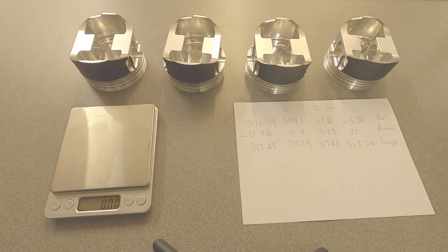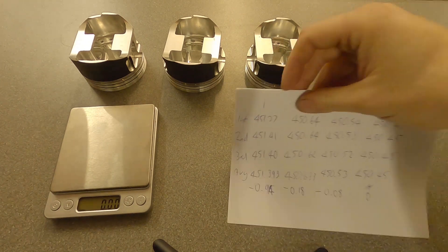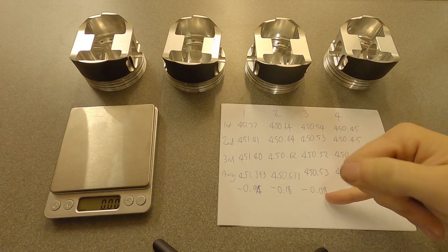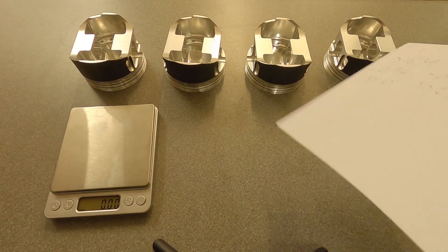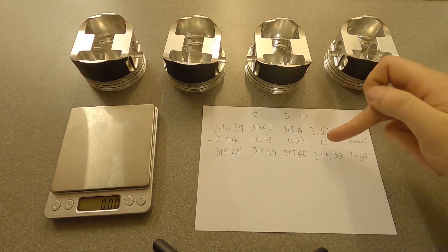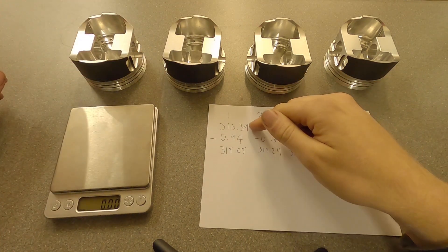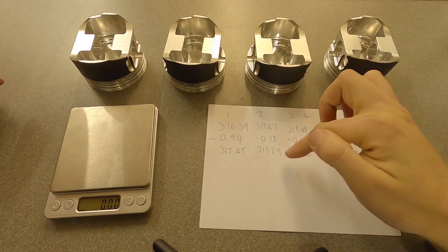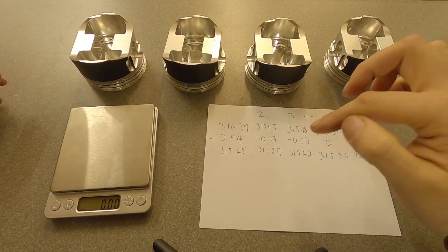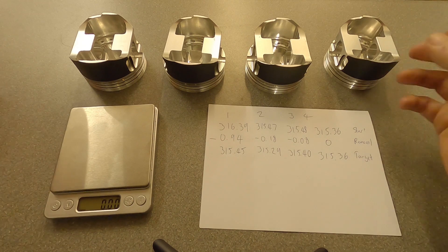I've put all the piston rings, pins and circlips back with the rods in a safe place so they're all back in order. On the sheet I've worked out the average weight, the difference, and the amount of material we need to remove per piston. I've re-weighed the pistons on their own to determine the current weight and target weight. You'll notice piston number two is now the lightest in terms of piston-only target weight, but not the lightest overall when it has rings and pin included.